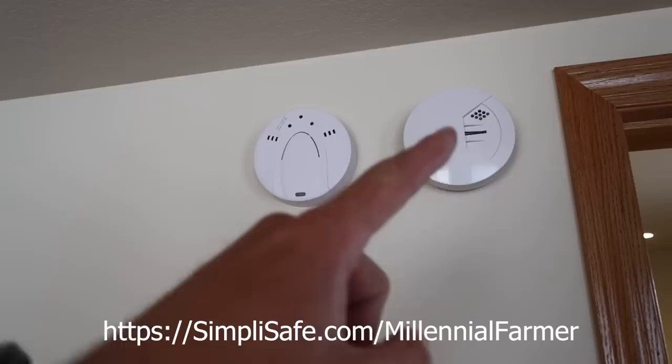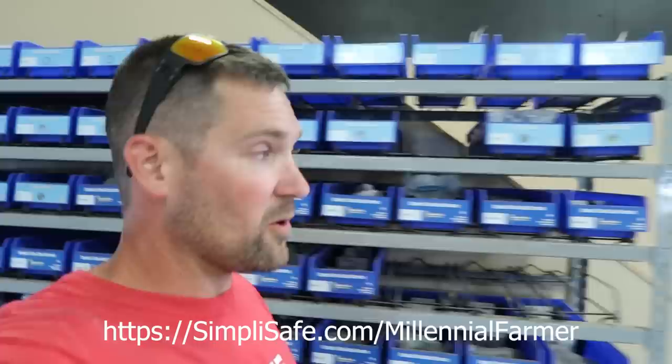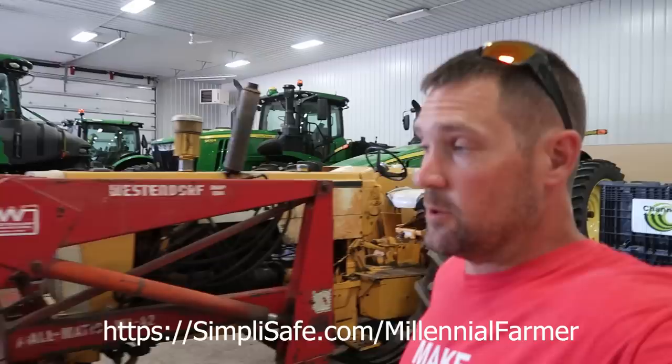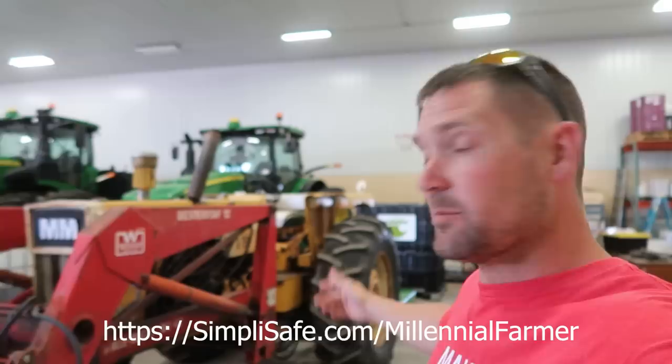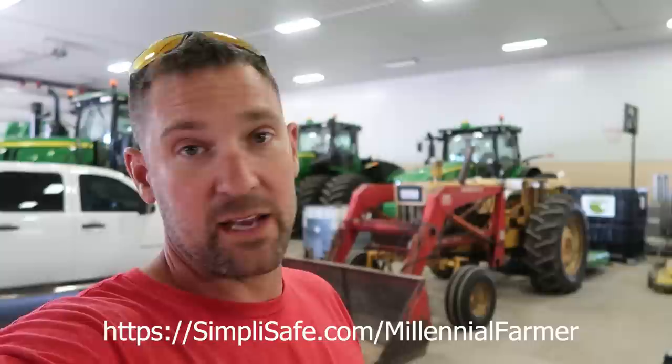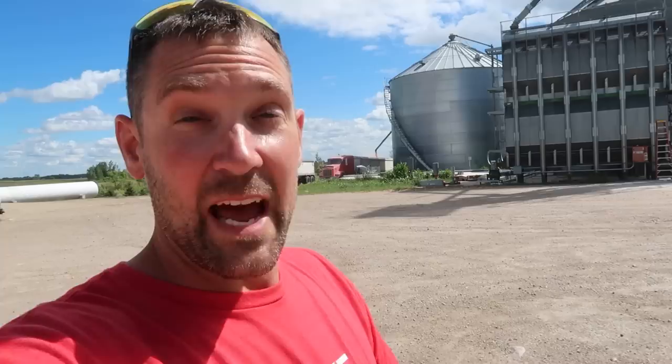SimpliSafe also has panic buttons, motion detectors, glass break sensors, smoke alarms, carbon monoxide alarms, indoor cameras, outdoor cameras, doorbell cameras, and handy little solar panels for the cameras. If you want to outfit your home, cabin, or place of business, go to simplisafe.com/millennialfarmer. You can get it shipped directly, set it all up yourself — I did it in about 15 minutes. If anything goes wrong, they dispatch local police or fire department 24/7. No long-term contracts, less than a dollar a day, and you can get 20% off when you sign up for an interactive monitoring plan, plus your first month free.